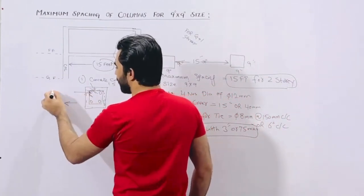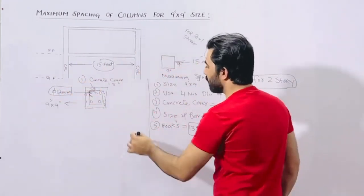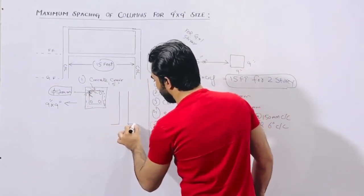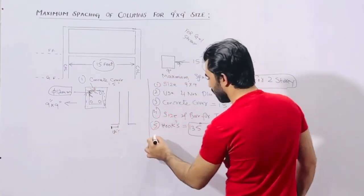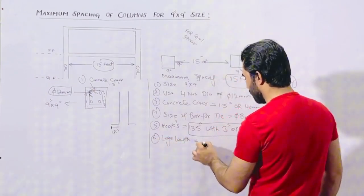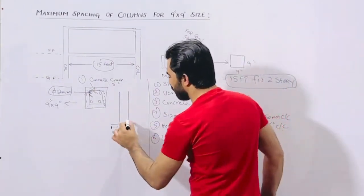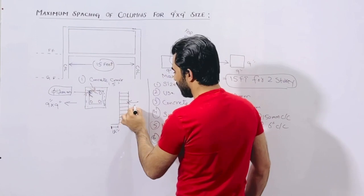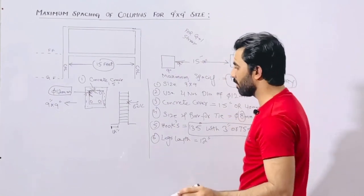We have 4 numbers of bars and the diameter should not be less than 12 millimeter. For longitudinal bar sections, at the bottom the leg length should be minimum 12 inches for each of the 4 bars. For spacing, you can keep it up to 6 inches center to center, and the bar diameter should not be less than 8 millimeter.